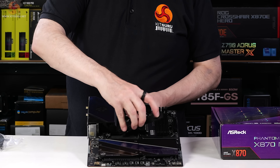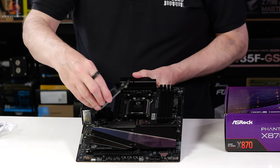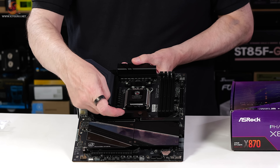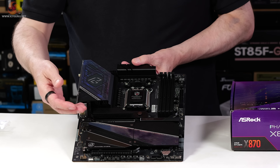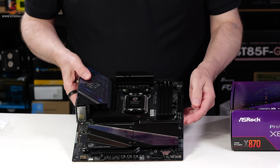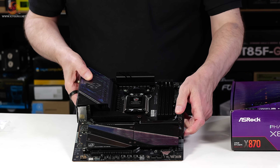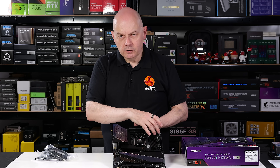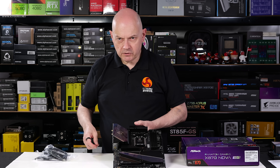We can quickly release the primary M.2 heatsink and snap it back in place. The heatsinks below that, which would normally be obscured by the graphics card, are screwed down — so no quick release there. We also have quick release for the graphics card, which is a useful little feature. There are micro buttons up top and a debug display, but we'll come to the features shortly.